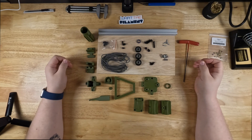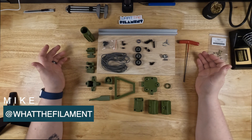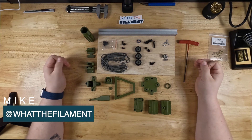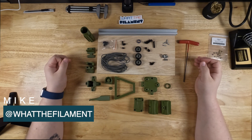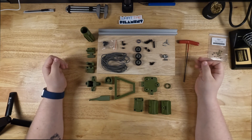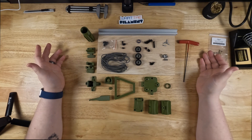Hey guys, welcome back to another WTF video. Today we're doing a quick one-day build of a heat insert press. I'm going to be building a Voron printer pretty soon and I figured this could be a nice quick project to make that a little bit easier with all the heated inserts we're going to have to do with that. So without further ado, let's get to it.